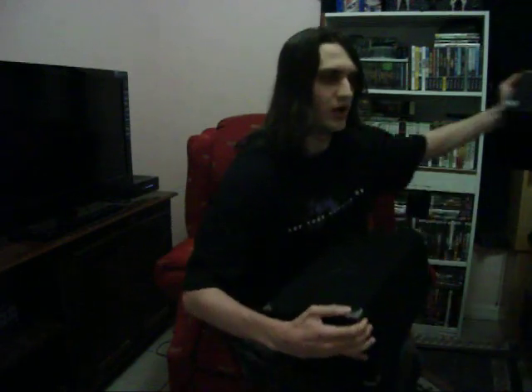Now let's move on to the reason everyone clicked on this video. This is the Street Fighter 25th Anniversary Collection. Look at the cover of the sleeve — the kanji on there stands for sky or heaven in Japanese. Let me just take this damn sleeve off. Yes! Yay!